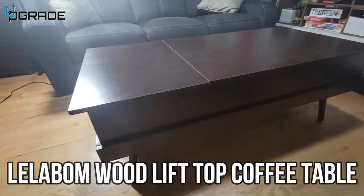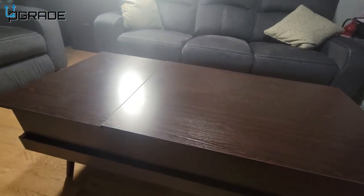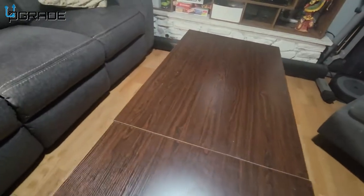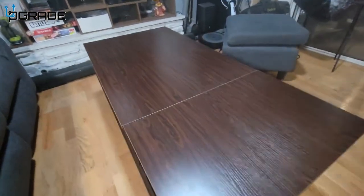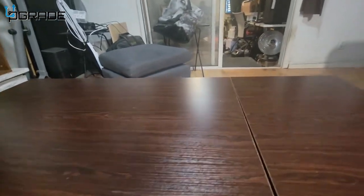Let's take a look at the final product. As you can see, it's a beautiful, elegant coffee table. We're going to go around it so I can show you some of its features. It's solid wood, really good. I love the mesh where it meets up.